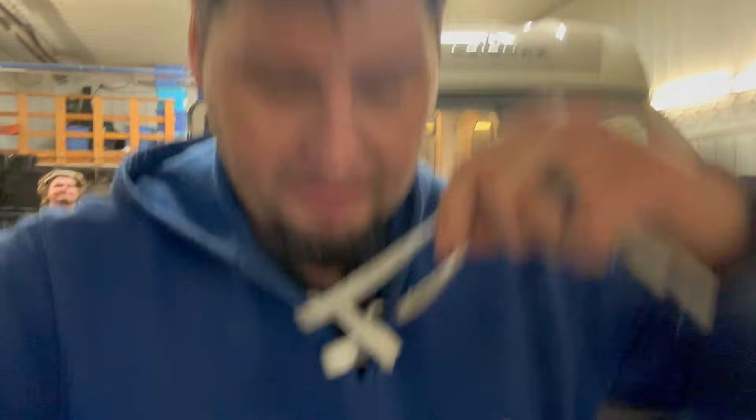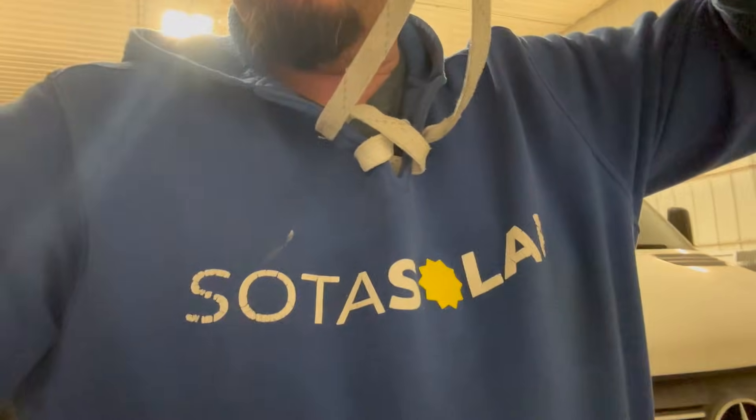So this is a little different project than we typically do as far as all the custom work, but we really enjoyed it. Thank you for sticking around and following along — we love having you here. If you want anything like this done, check us out at sotasolar.com. Here's my son Levi — he helps me out. We've got Dave also helping us out, he did a lot of work on this. And of course Bear helped as well. From all of us at Sota Solar, we will see you next time. Thanks, bye.